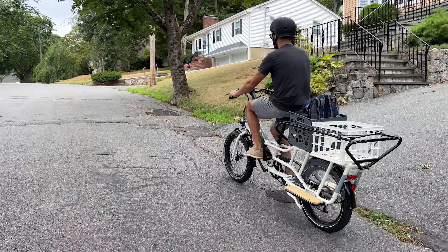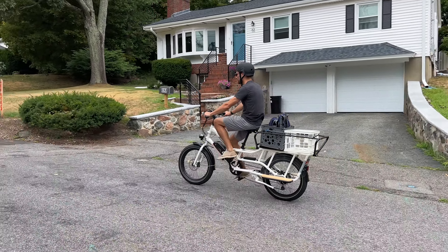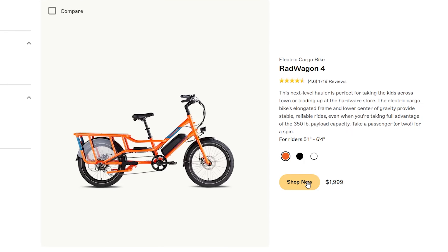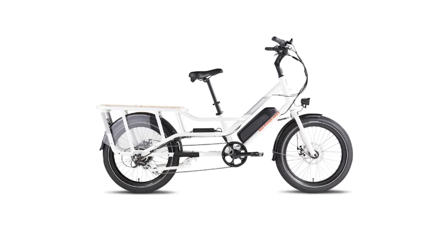We'll put links to the best price and deals, so be sure to check the description along with all the accessories we featured in this video. The Rad Wagon 4 is available from Rad Power's website and has a starting price of $2,000, and you can choose between three different colors: orange, black, or white.